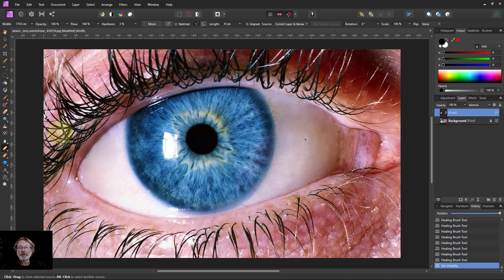On a new layer using the healing brush, with little strokes at a time — healing brush rather than the clone brush. Anyway, that's it. Thank you very much for watching.